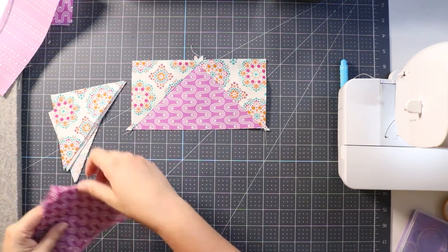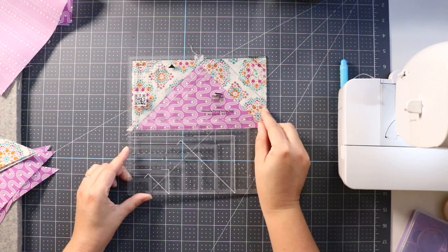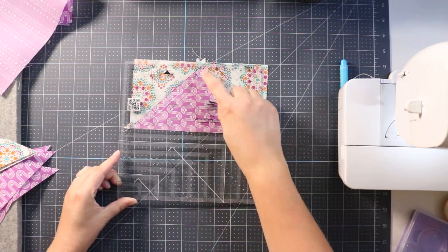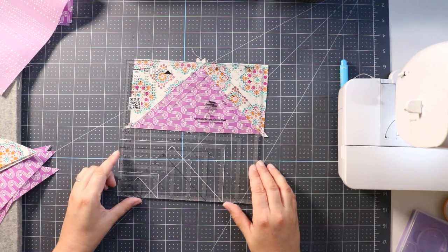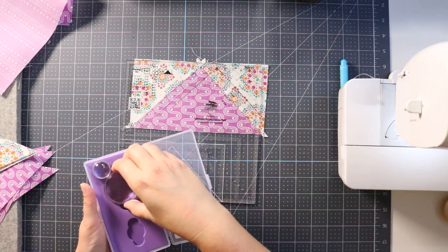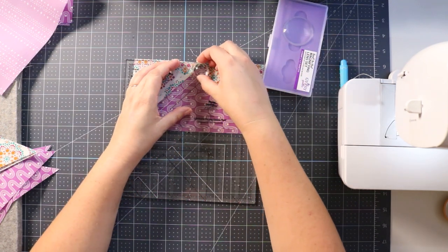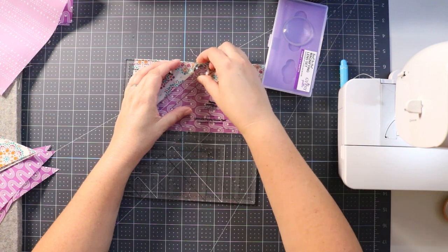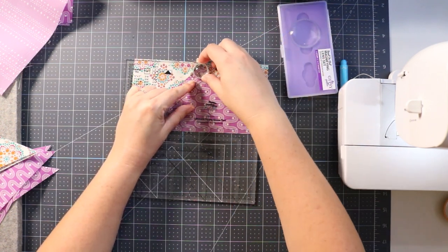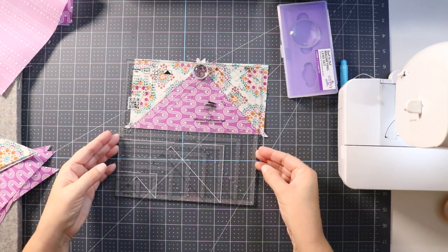Now we're going to use the trim tool to trim it up. We made size G, so there's a G right up here. We can use the spot-on dot right up here on the edge — you don't want it going over the edge because we are trimming up here, but you want it just inside the edge. That's going to allow you to see that top point really well.